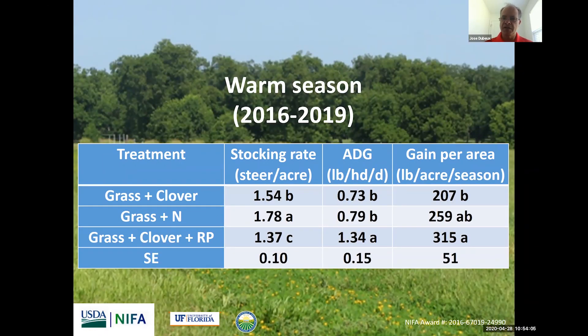When you move to the warm season, there were more differences among the systems. The grass-plus-nitrogen system received 100 pounds of nitrogen during the summer and had a greater stocking rate compared to the other systems. The system with rhizoma peanut, clover, and grass had the lowest stocking rate. However, the average daily gain in the grass-legume system was 80% greater than the other systems — 1.3 pounds per day compared to 0.7 to 0.8 for the other systems. The grass-legume system had greater gains compared to the unfertilized system, and was similar to the grass-plus-nitrogen system, even though the grass-plus-clover-and-perennial-peanut system received no nitrogen fertilizer during the summer while grass-plus-nitrogen received 100 pounds.